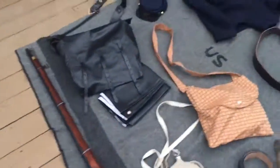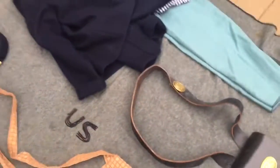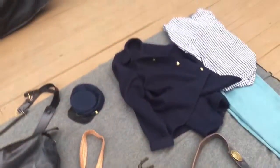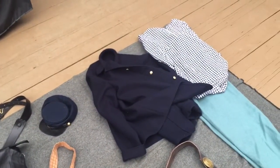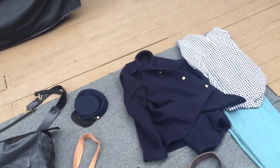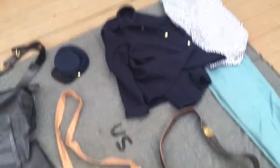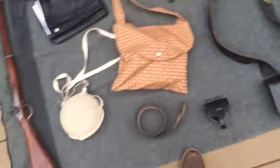Before I get to my rifle — my musket — I have a U.S. stitched federal issued blanket. I got this from a private guy who was getting out of the hobby as well. I got it for $30, which was a great deal. I just cleaned it, used some Woolite, and it's good as new.